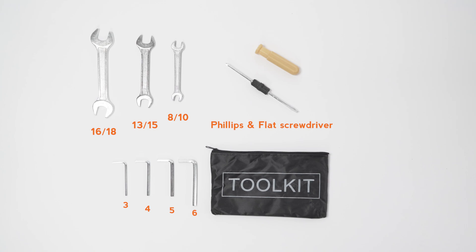The assembly toolkit includes 8 and 10, 13 and 15, and 16 and 18 millimeter wrenches; 3, 4, 5, and 6 millimeter Allen wrenches; and a Phillips and flathead screwdriver.